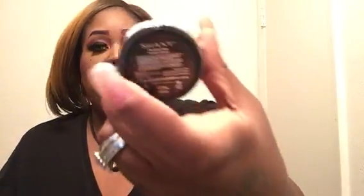And then I got this Shani blush. The only reason I bought it is because it's paraben free, and this was like almost $10. I got it just because it was paraben free — I'm trying to stop using stuff with parabens in it.